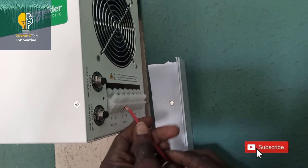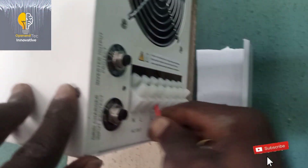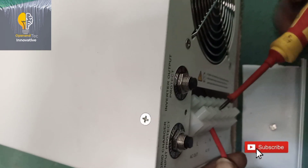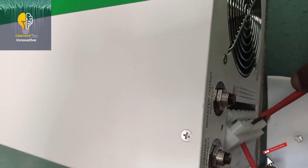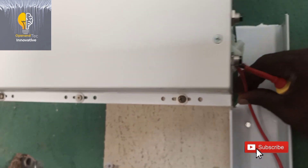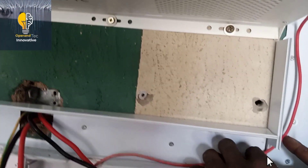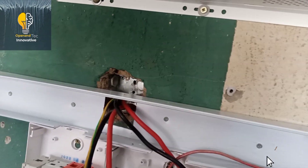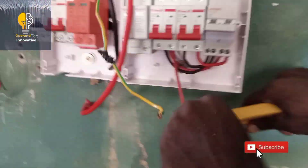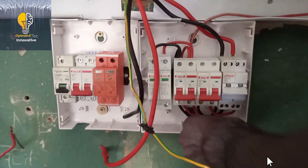Those are the six ports while making your connection. I suggest you use the live and neutral wire according to their color code — the live is the red wire while the black is the neutral wire. I advise you to use the red wire for live and the black wire for neutral. The live of the AC in of the inverter will be connected to the circuit breaker of the AC in as shown. After that, the neutral will also be connected in the same manner to the AC in circuit breaker.